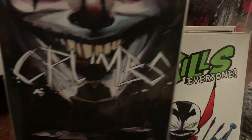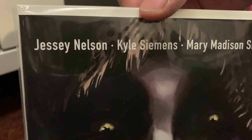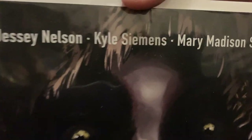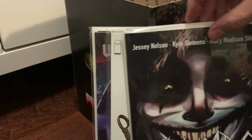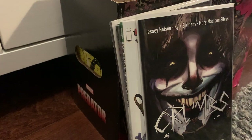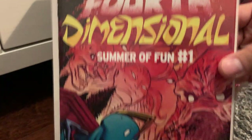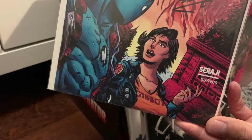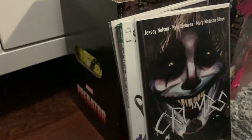This is Crumbs — from local creator Jesse Nelson, Kyle Siemens, and Mary Madison Silvos. I haven't read it yet, but I plan to because it looks cool. Also by local creator, Fourth Dimensions — Summer of Fun number one, very fun. I got the artist to sign it. I always love supporting new comic book artists, because you never know, they might get famous — but also because they're working hard.